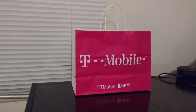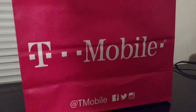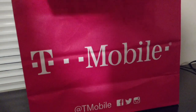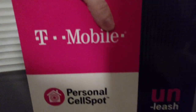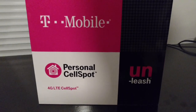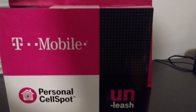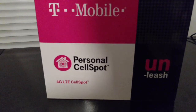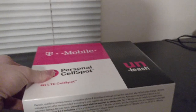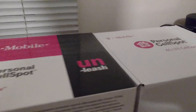It is time for an unboxing. What's in the T-Mobile bag? Let's find out. This is the T-Mobile 4G LTE personal cell spot, which was just announced yesterday officially, even though there was some buzz about it before. Let's open it up.